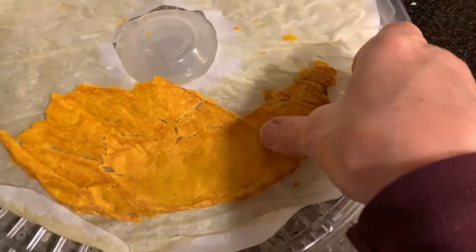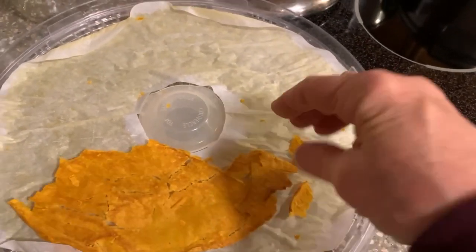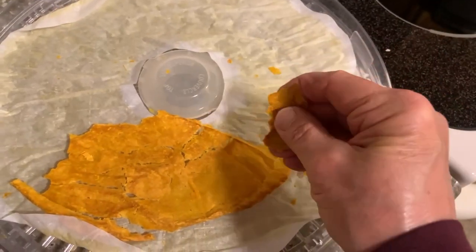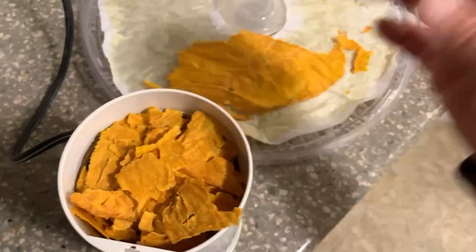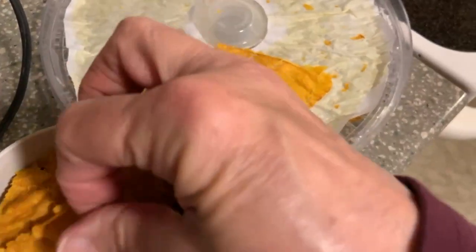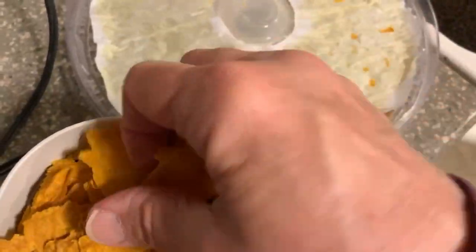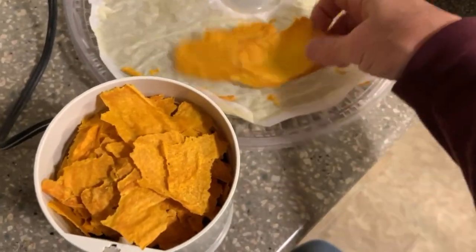Experimenting again. Here's some pumpkin puree that I dried on the food dehydrator on some baking paper so it wouldn't fall through. I'm experimenting with putting it in this little spice grinder that I've got, and I'm going to see if I can make some nice powder that can then be used in recipes.